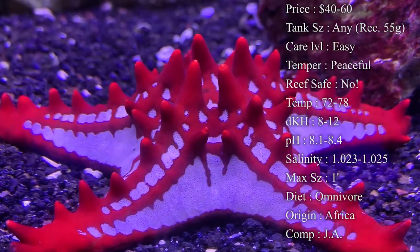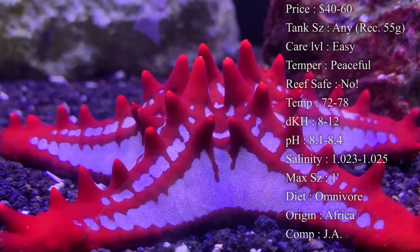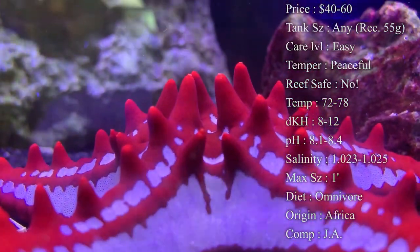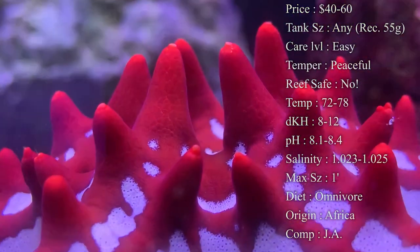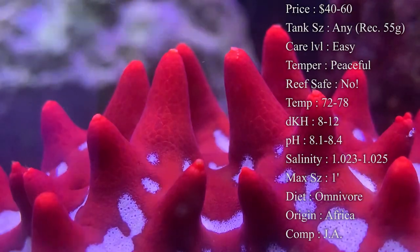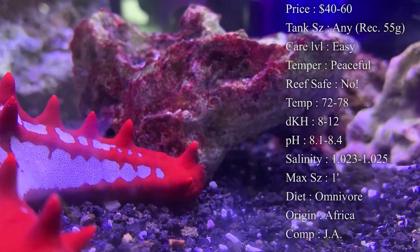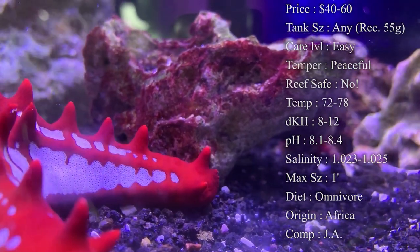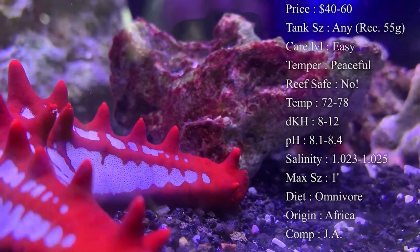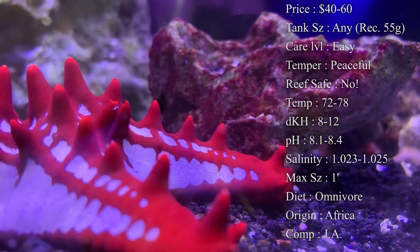Temperature you want to keep at 72 to 78°F. dKH 8 to 12, pH 8.1 to 8.4, and salinity 1.023 to 1.025. Make sure you keep it right in there and avoid big fluctuations with your salinity because it can really hurt this guy. Whenever you first get them, make sure you acclimate them very slowly — basically double the time you'd normally acclimate your fish.